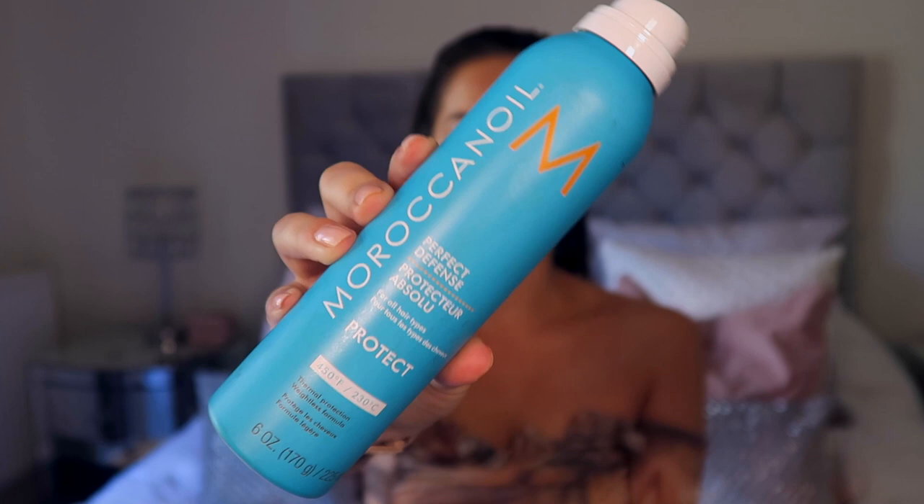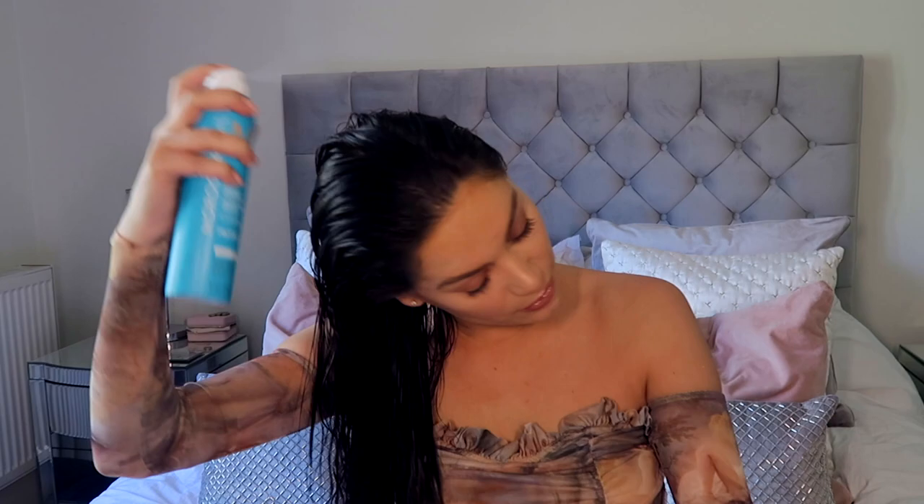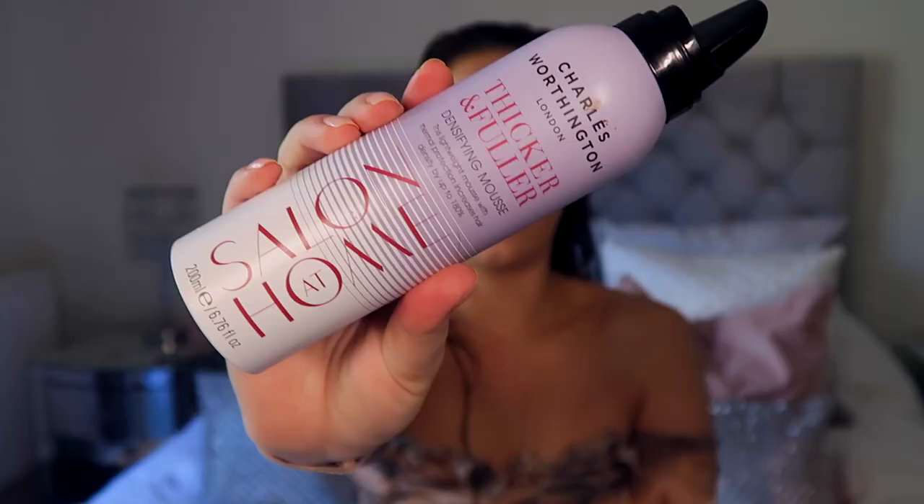The only thing I wish is that they come in bigger bottles. I've popped on some heat defense — this one is from Moroccan Oil. It's quite a cool one because it's a spray rather than a serum or cream, which I really like. I spray it all over and it also smells unreal.